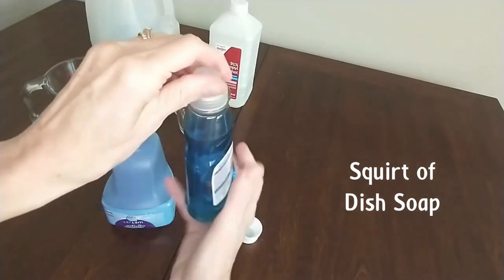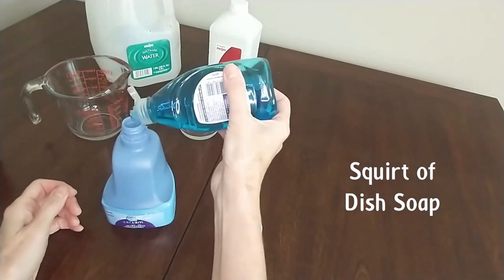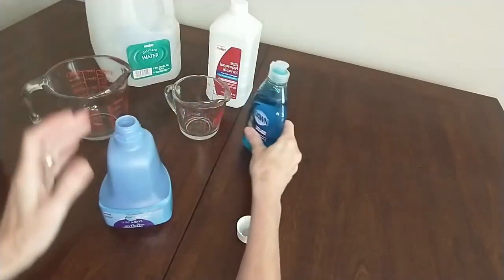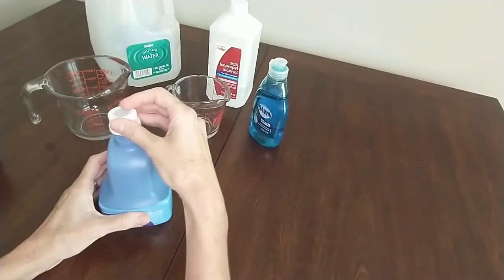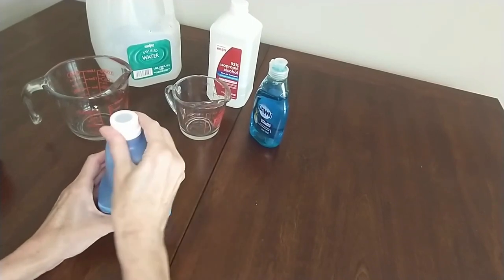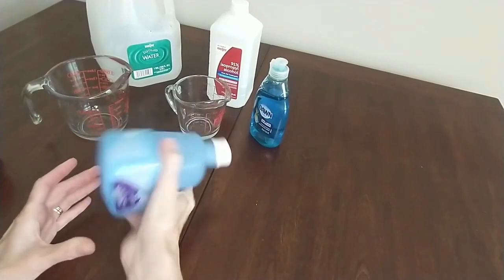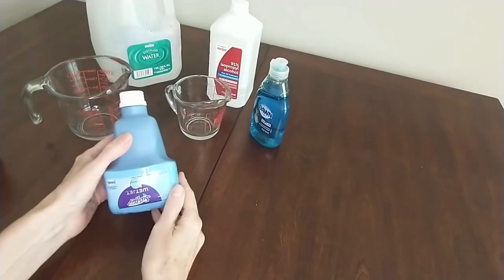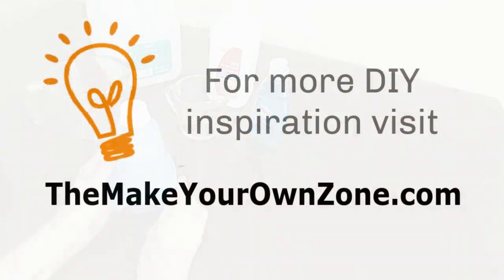The last ingredient I add is just a squirt of dish soap — I currently have Dawn dish soap, but any type of dish soap will work for this step. Then you can replace the cap and give the bottle a little shake to mix things together, and it's ready to be inserted back into your WetJet mop. For more do-it-yourself ideas, visit my website at themakeyourownzone.com. Thanks for watching!